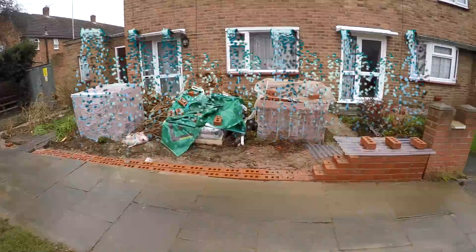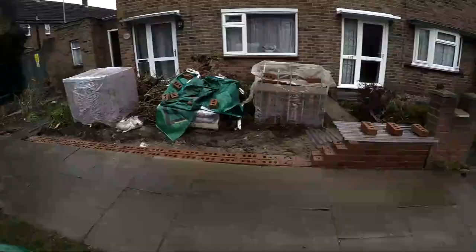This is every brickie's nightmare — rain. It just washes the joints out, makes a right mess. It's been rained off now, so there's no point in laying bricks when your mortar's going to get washed out of the joints.